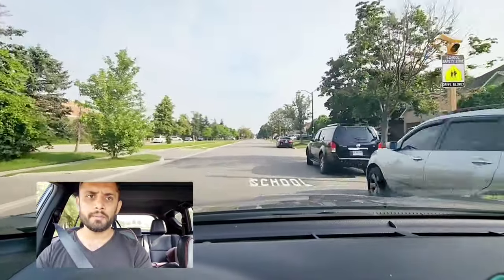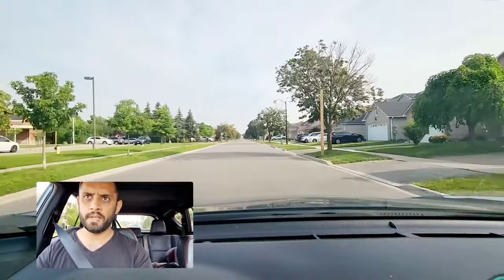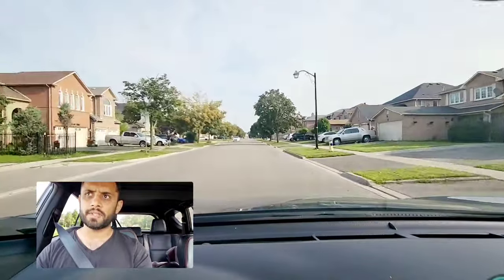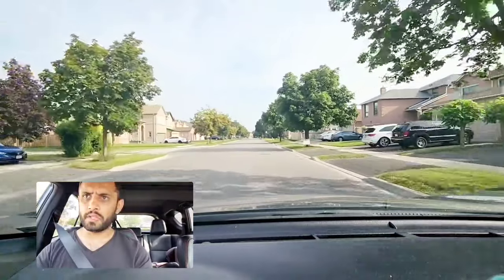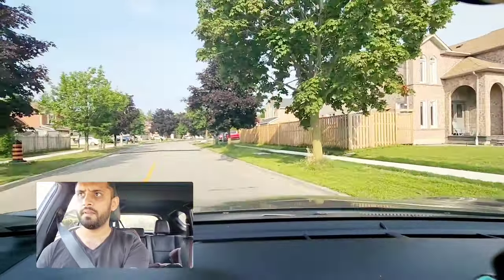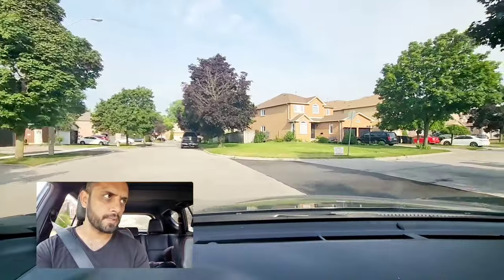Speed limit is 40 here. At the first street on the left side they will ask you to make a left turn — left signal on. Then turn right from here, check your right side blind spot, and go left. Then turn right again — check your right side blind spot.